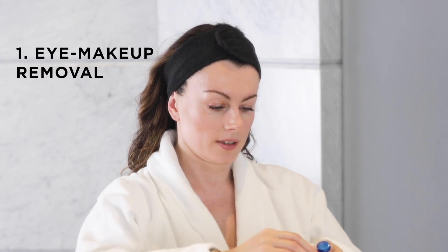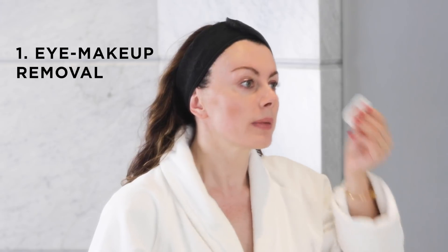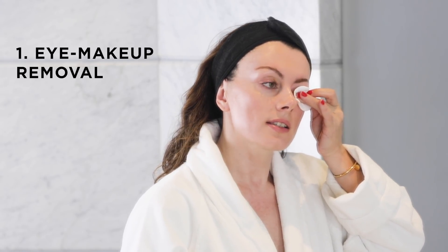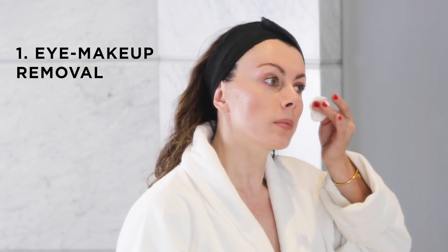I'm going to start off with eye makeup removal. Some people call this the first cleanse — I call it eye makeup removal. Just some micellar water on a cotton pad and I'm going to press for a good 10 to 15 seconds. I like to think of my nighttime routine as almost meditative: we take our time, we respect the skin, we don't rub, we press and then we gently swipe.